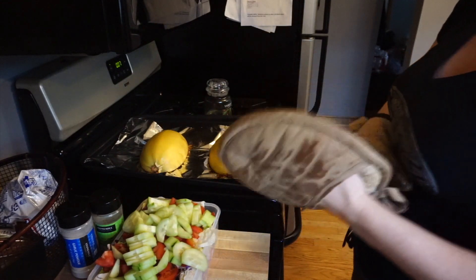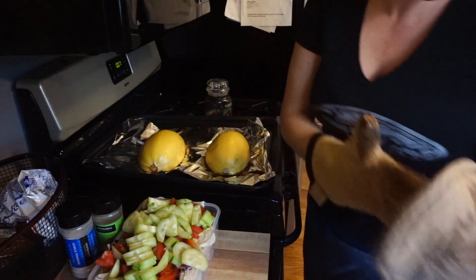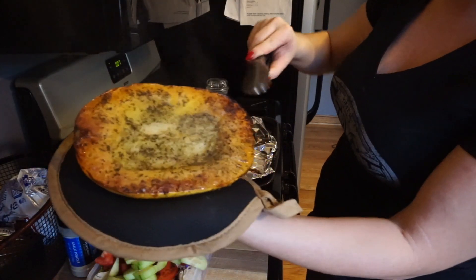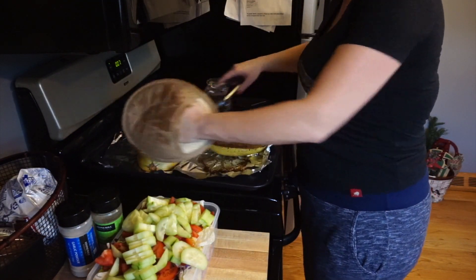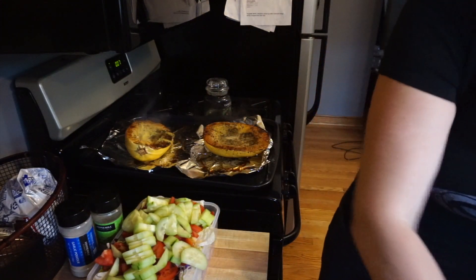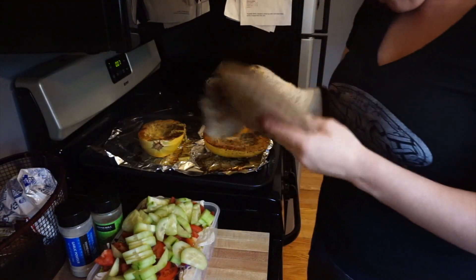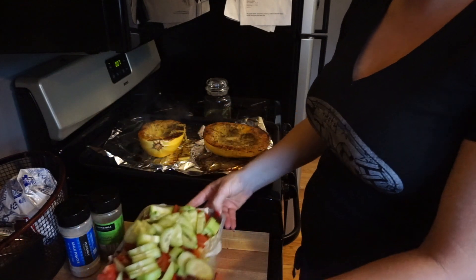I pulled this out — remember, as long as you can squeeze it and it's soft, you're all good. Let me get some flippers. That's what it's going to look like — you can see how that oil gave it a nice crust on the outside. You can already see how it's becoming like spaghetti noodles. We're going to let this cool off — about another eight minutes for the meatballs. I already have a side salad made because I try to eat salad with every meal.